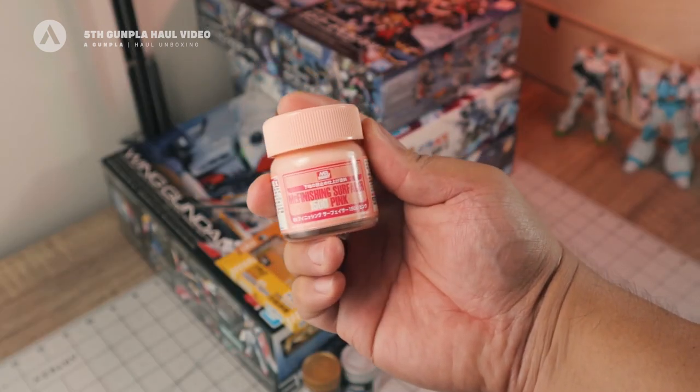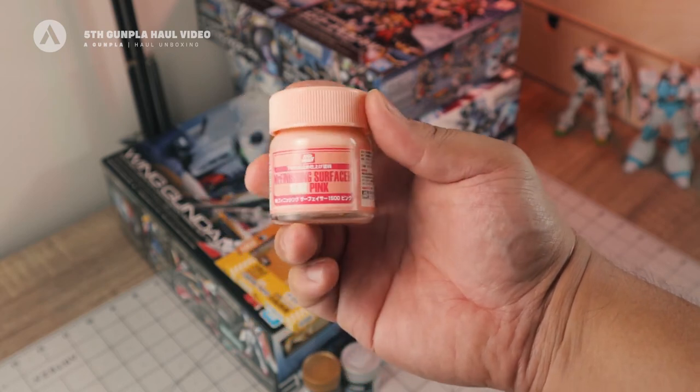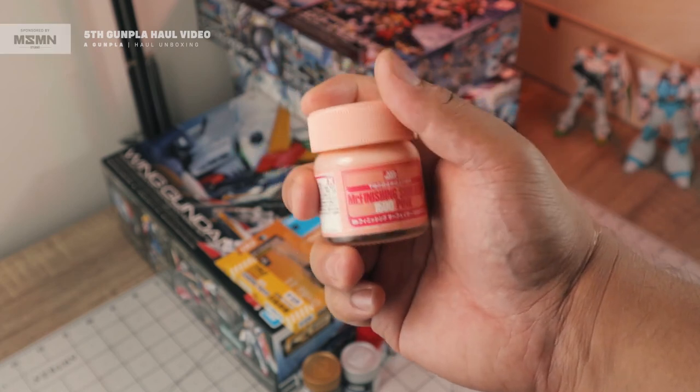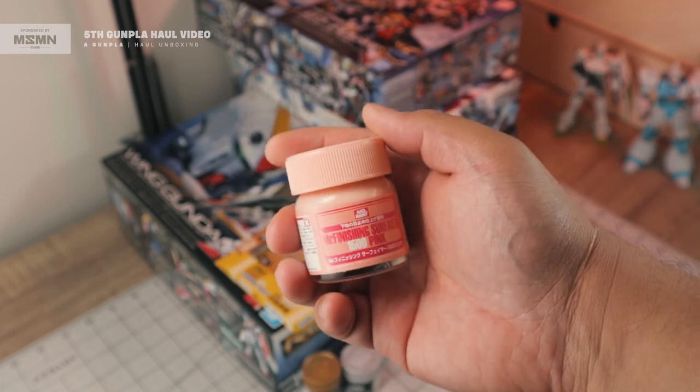Next we have a surfacer — this is Mr. Finishing Surfacer 1500 in pink. If you're wondering how and when to use the pink surfacer, just click right here — I made a video on how to use it.